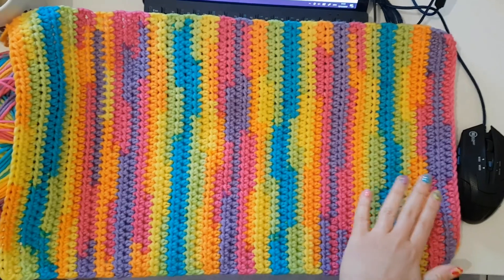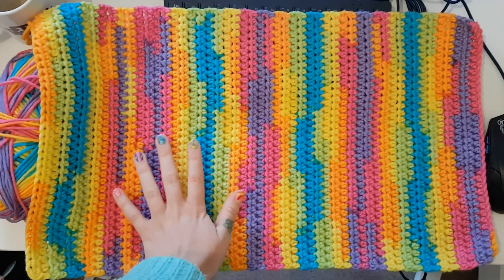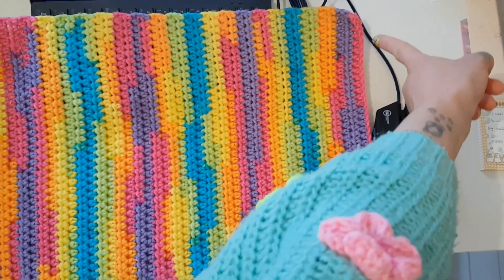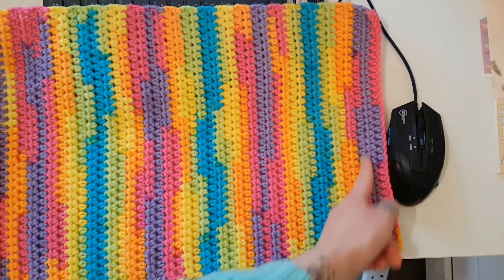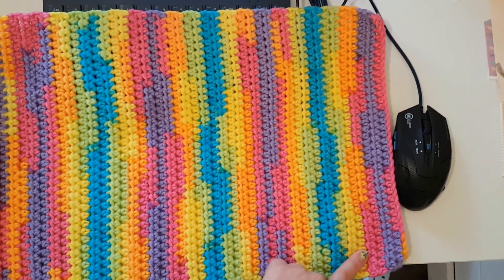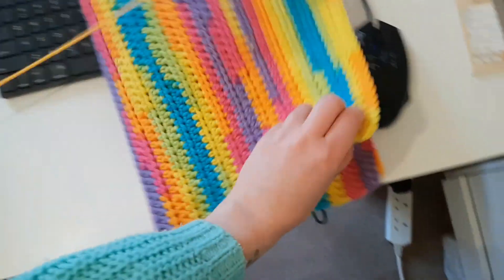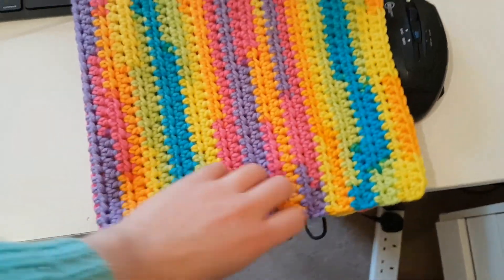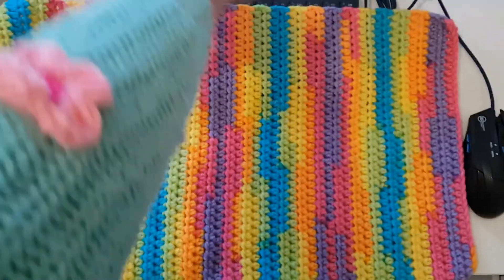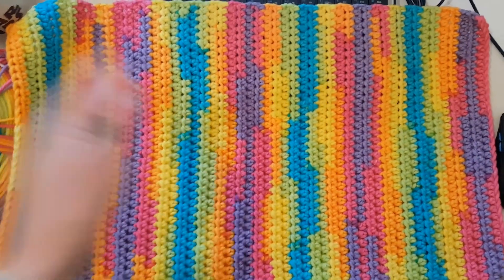Last night I finished crocheting this so that it's big enough to make a hat out of, and now I'm gonna put it together. It starts at this end — I think it's like a 36 chain so that it's 35 half double crochets — and then I just worked until this would fit around my head. Now I'm gonna join the two ends together and then bunch the top up, and hopefully it'll be like a hat. I don't know, we'll see.